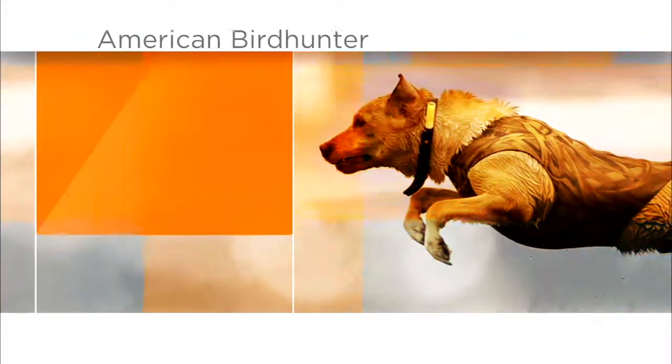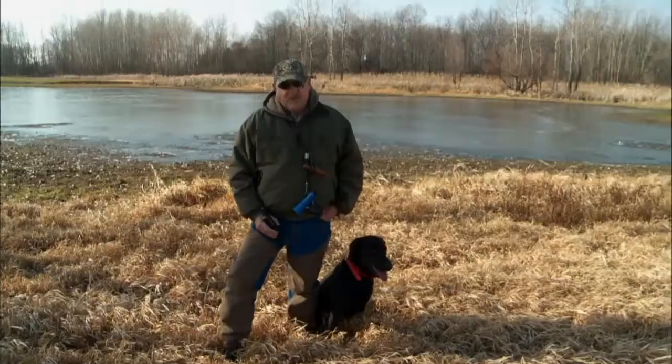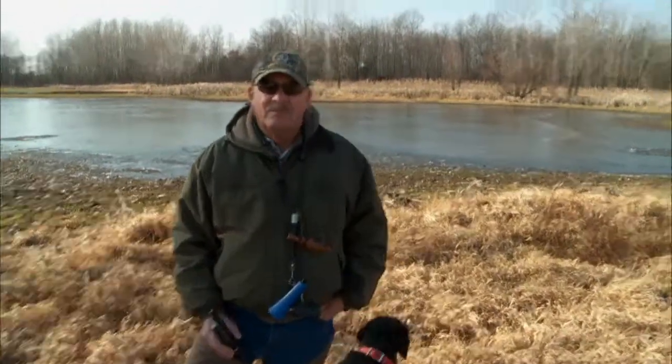Hi, I'm Jim Trotter, a field product specialist with Tritronics, a Garmin company. I'm also the conservation manager here at Omega Farms. Today I want to talk about an advanced tip on training your retriever — specifically about dialing down the stimulation level when the dog is in an unstable environment.